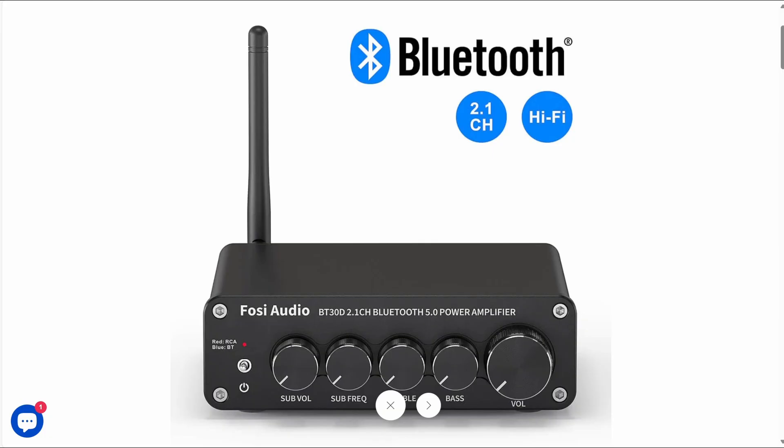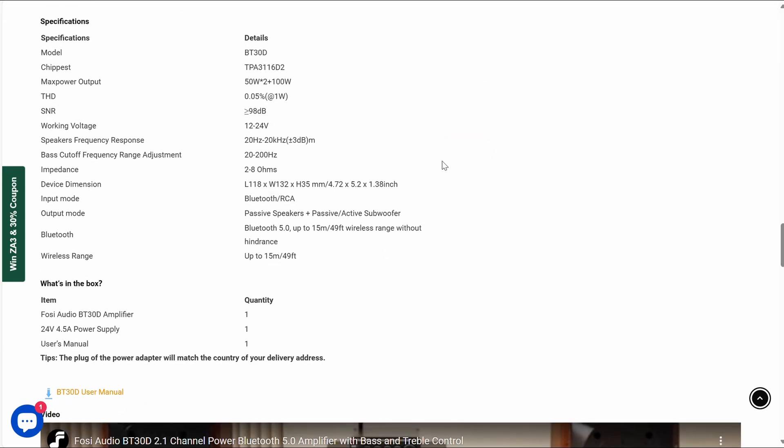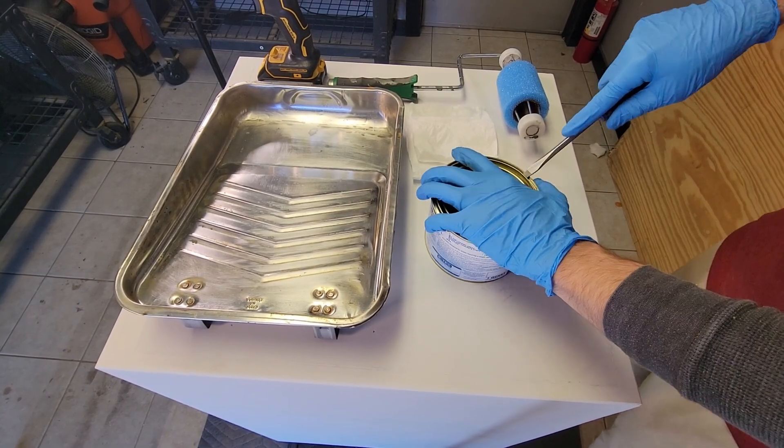Let's talk about the amp we're using. This is the Fozzie BT30D — it's a 2.1 amplifier, meaning it has two powered stereo channels and one powered subwoofer channel with variable crossover. They unfortunately don't give exact impedance ratings but it's safe to assume they're using a 4 ohm rating. With an 8 ohm driver this means we'll likely never see more than around 50 watts — this is plenty of power to get loud. This will also be powering our Audience 212s on the main channels.